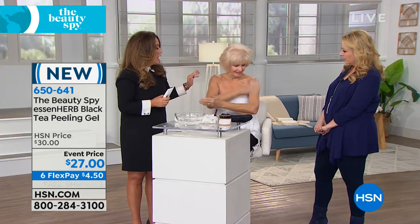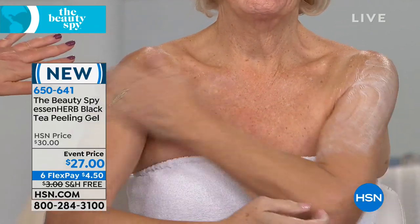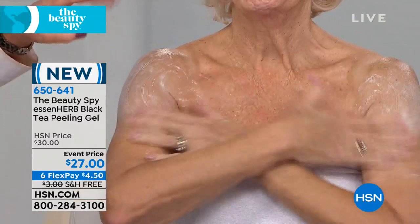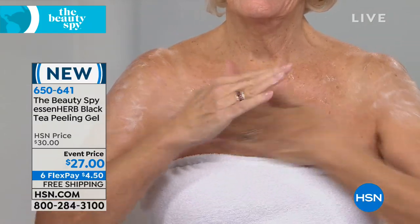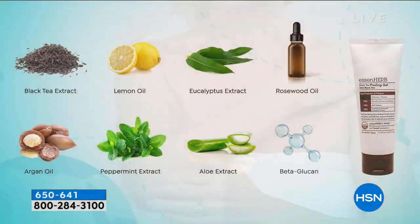This is a peel for your body. Imagine that if you have dry, thick, dead skin cells anywhere on your body — without harsh grains or anything like that — it's a cream that will actually start to lift off before your eyes all the dead skin. You can start with your decollete, you can do it on your elbows. I love to do it all over the chest area. It utilizes black tea extract, argan oil, beta-glucan, lemon, and rose oil.